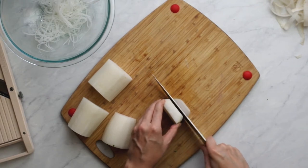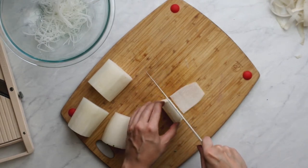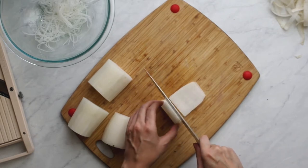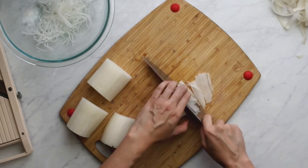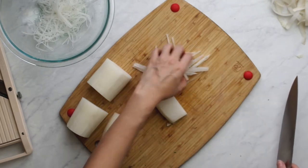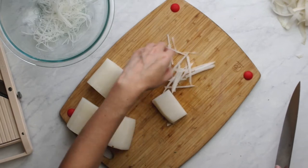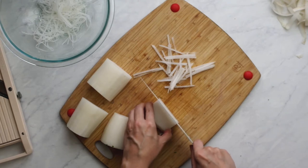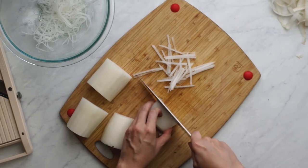We'll divide the daikon into three-inch-long sections, and then we want to make thin sheets — maybe 1/16th of an inch wide, or as thin or thick as you think you might like your noodles. Now we make the matchsticks with cuts as thin as you made the sheets, so you have an even-sized noodle. Take your time with this — the texture of the salad is part of what makes it easy to chew and to soak up all the flavors.